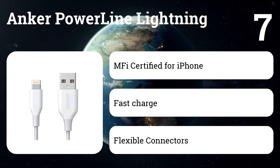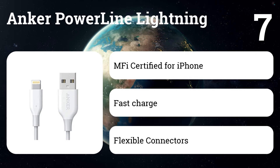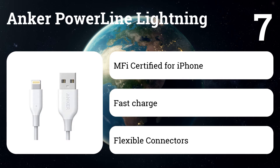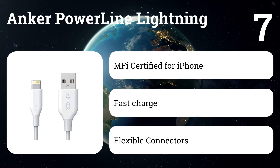Number seven: Anker Powerline Lightning. While there's a newer Powerline 2 model also available, we continue to recommend Anker's standard Powerline Lightning cable for its lower cost and similar performance, though it comes with a shorter warranty. At $8 for the three-foot version, it's a bargain compared to Apple's own cable and is also available in multiple colors for a few bucks more.